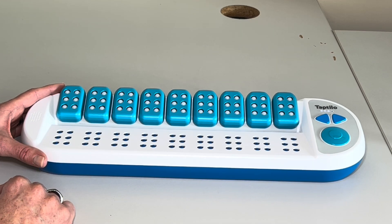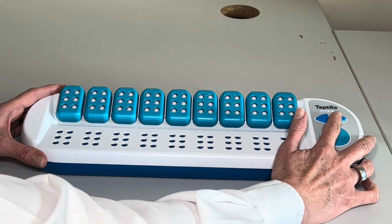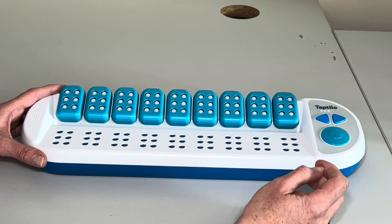To scroll through the menu, press the triangle buttons. To select, press the circle button. To return to the previous menu, press the circle button for two seconds.